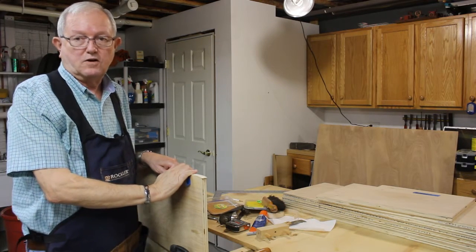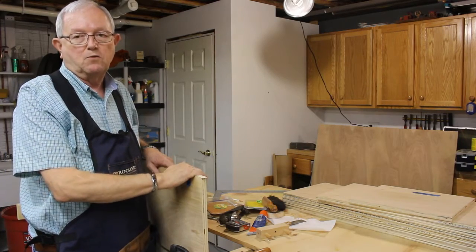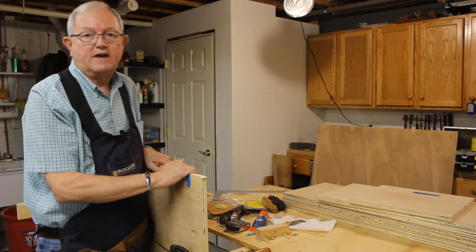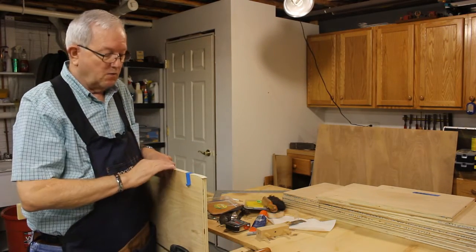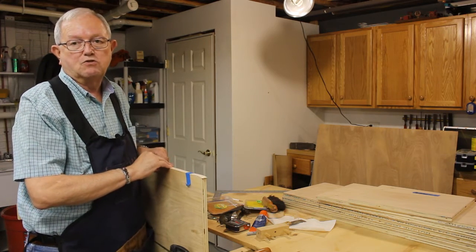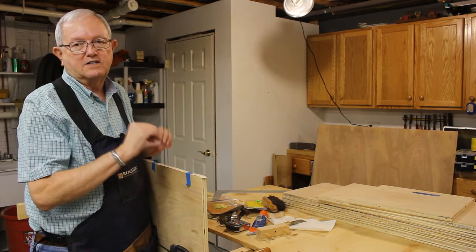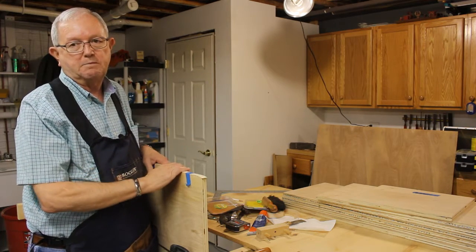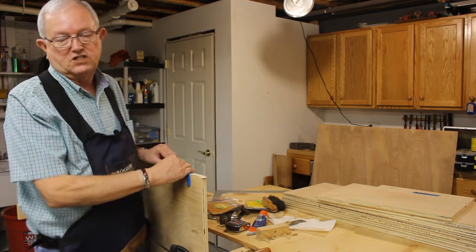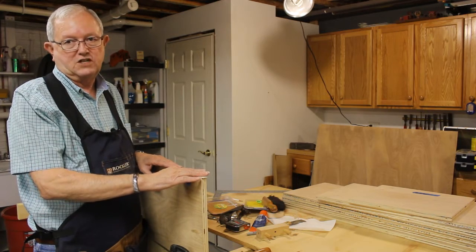I went to my local big box store and I bought a sheet of Purebond plywood. There's a cut sheet included in the instructions so I have it cut to rough dimensions. Right now I'm putting edge banding on the show side. I decided to use edge banding because it takes paint well if I decide to paint it, takes stain well if I decide to stain it, and it gives me a nice finished edge. I'll do that to all the show faces on the project.